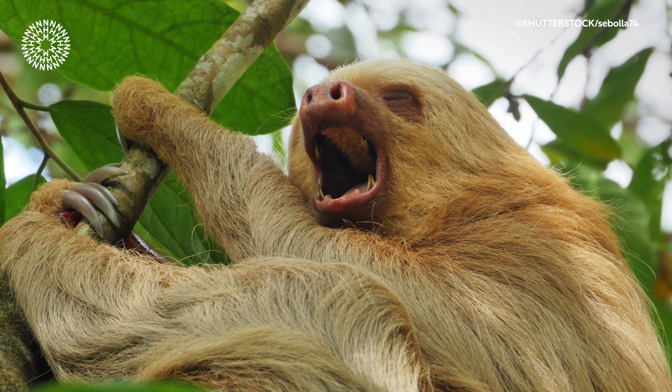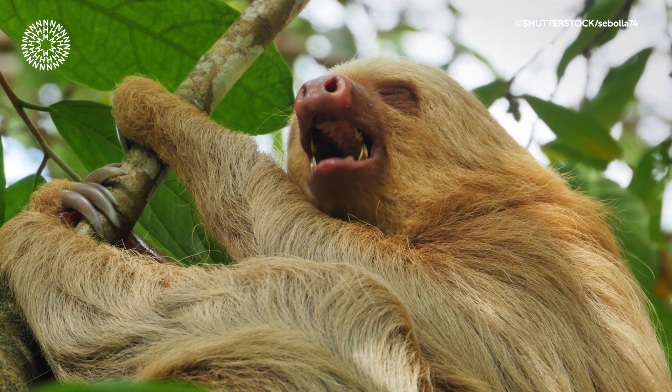Sloths have a reputation as being really slow animals and they have a very low metabolic rate. If a sloth breaks one of its claws, it's actually able to grow it back.